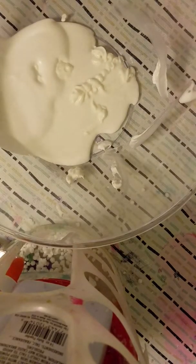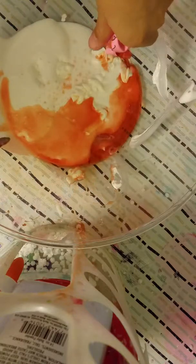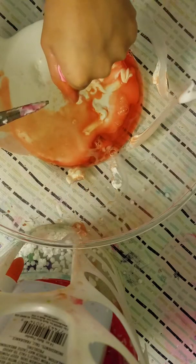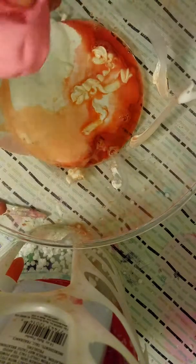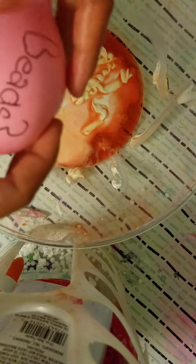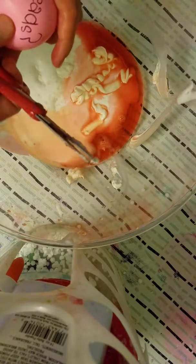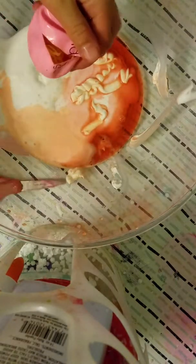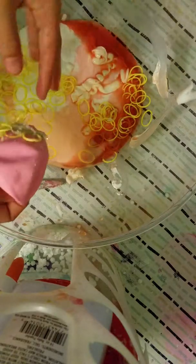Next, we're gonna get some color — it said green on it, take a look, but it's actually pink. Are these beads? Let's take a look — they're not beads. Oh, that went everywhere.